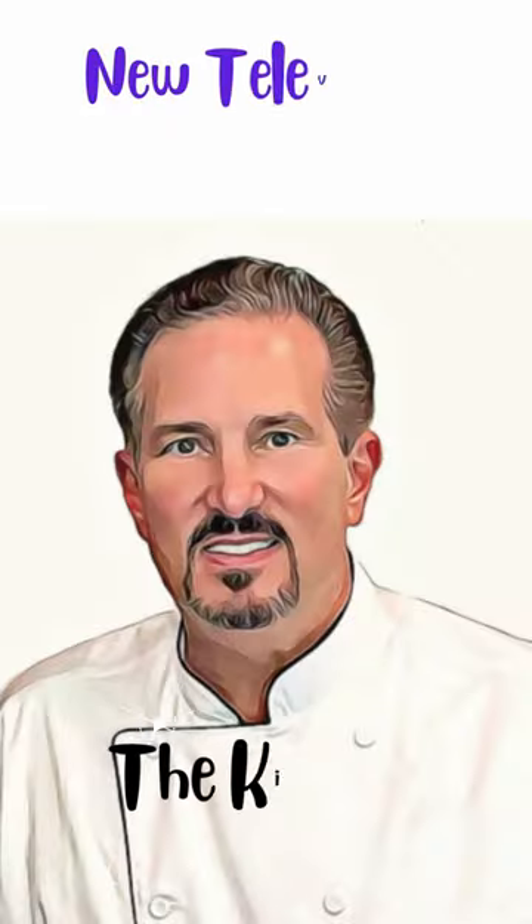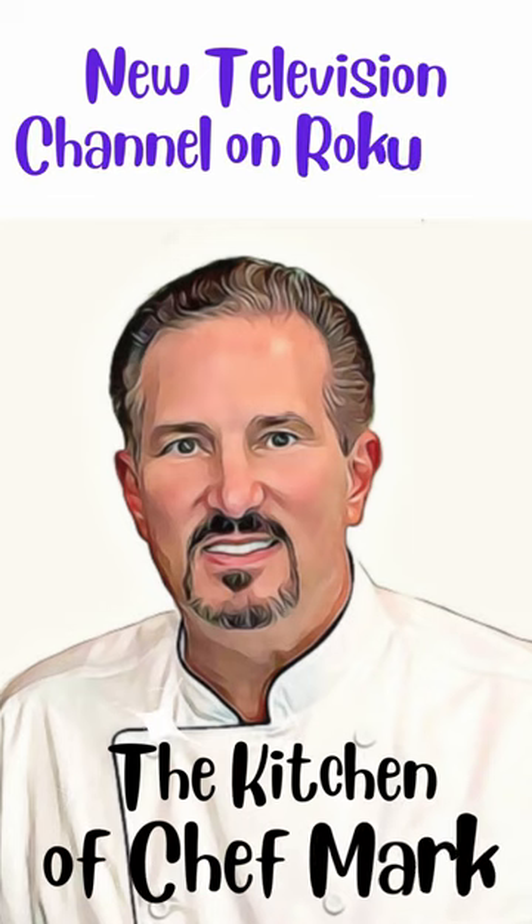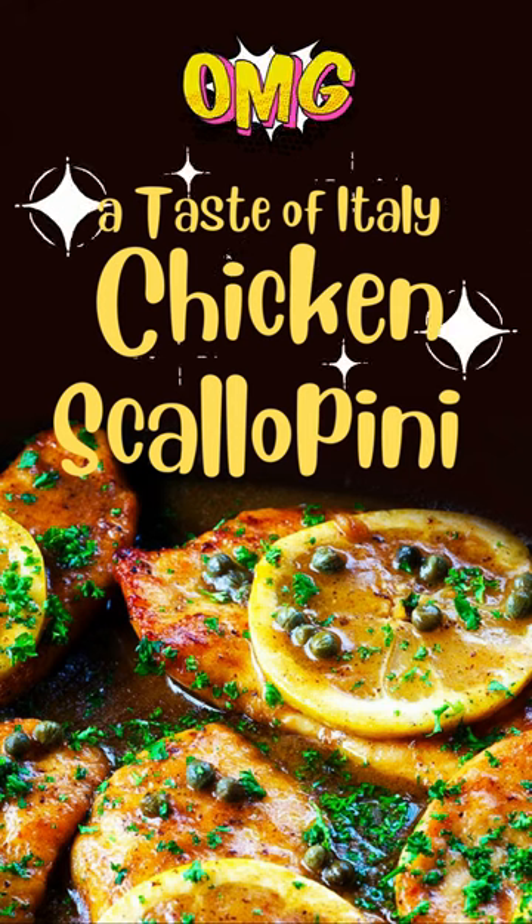To see the full video on how it's made, visit thekitchenofchefmart.com or tune in to our new cooking channel, The Kitchen of Chef Mart on Roku TV. It was delicious! Until next time, bon appétit!